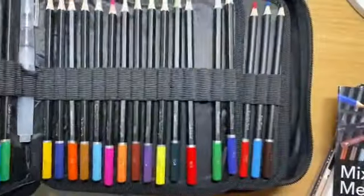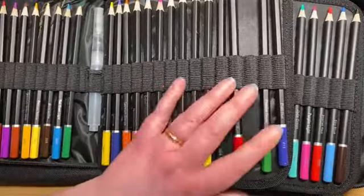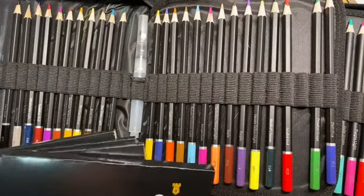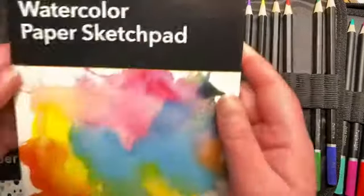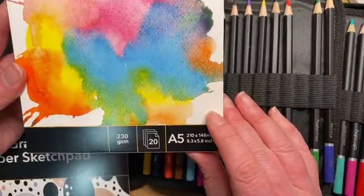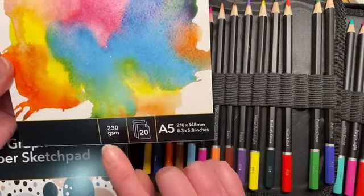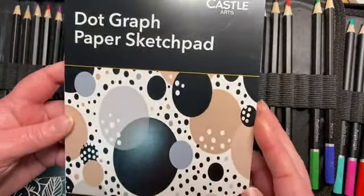There's a really nice carry case that it comes in, and all these little pads that come with it as well. So when you get the pencil case set it comes with various different bits and bobs. You do get several pads of paper with this one. You get a watercolor sketch pad - these are all A5 size - and quite a nice paper weight on that one, nice and thick for watercolor media.